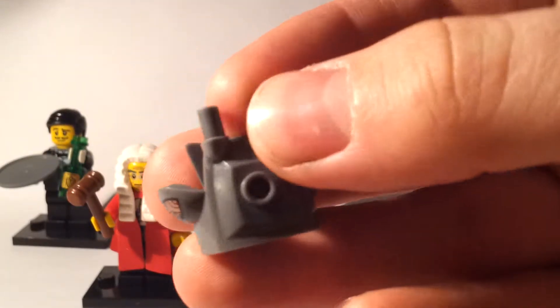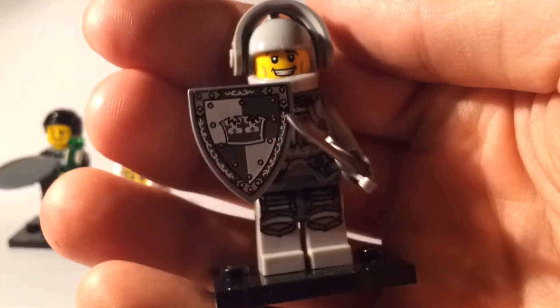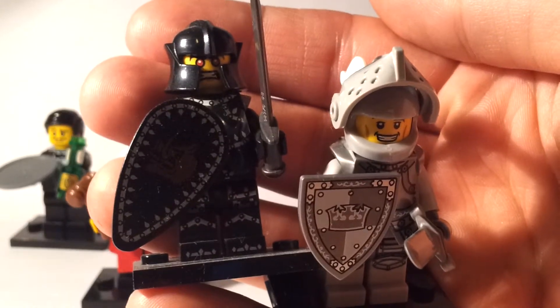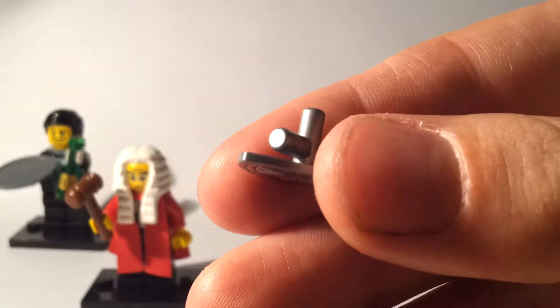Next we have the knight, and again this seems to mirror a figure from series seven — the evil knight. This guy has got a shield, which is probably the easiest bit to spot. You can find the shield shape just by feeling through the packet, with the grip at the back helping you identify it.